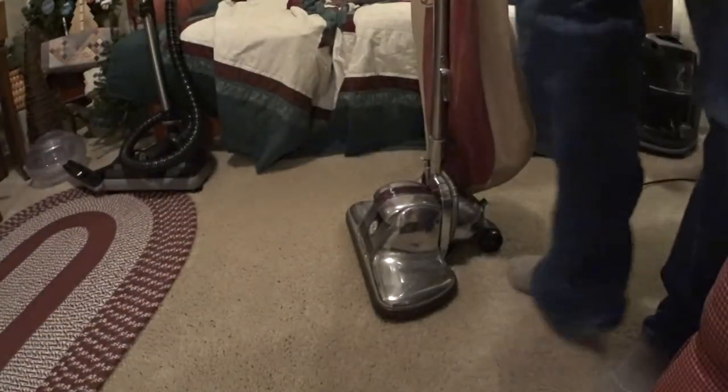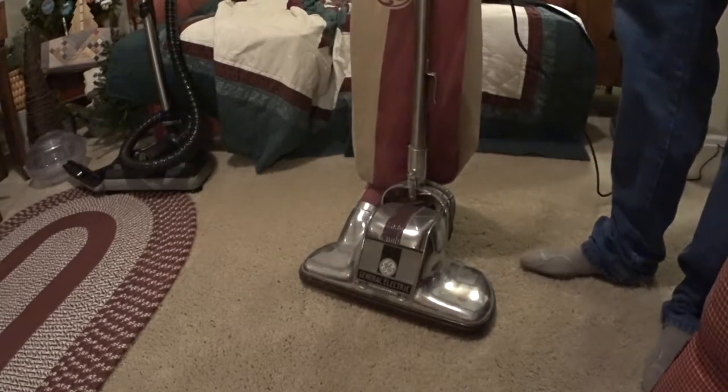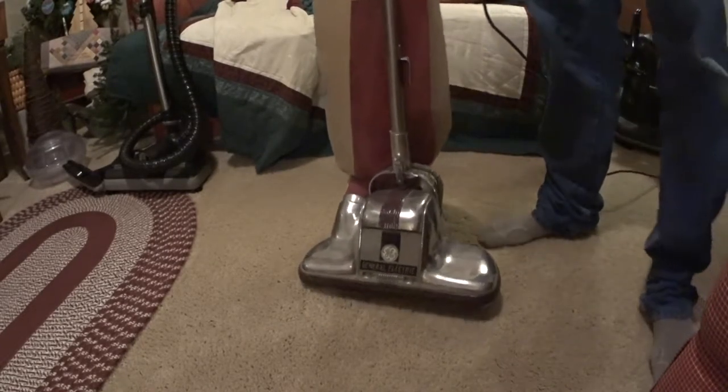Alright, greetings YouTube! We have here a Royal — well, not a Royal, it is a GE, General Electric.